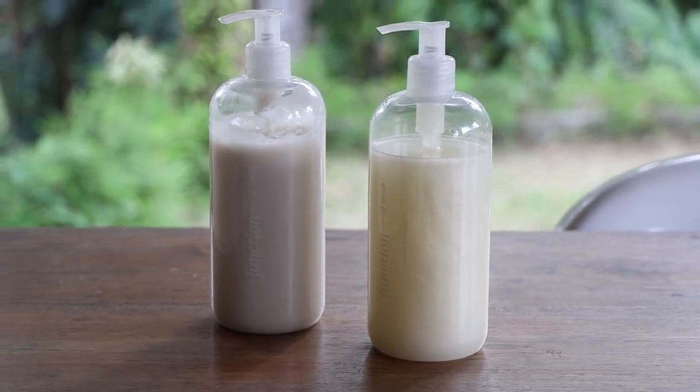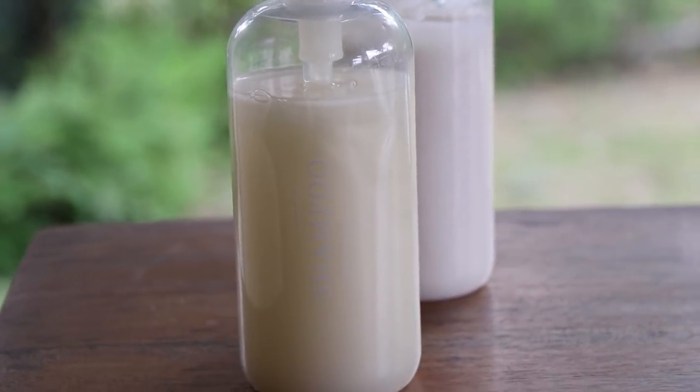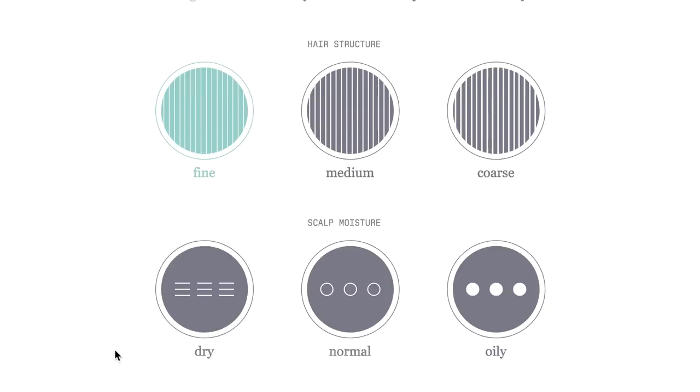I'm going to pause for a second to give a huge shout-out to Function of Beauty, who are sponsoring today's video. They make personalized shampoo and conditioner. I know this channel is by no stretch a beauty channel, but they are a vegan and cruelty-free brand and I really appreciate that their products are non-toxic — they don't contain any GMOs, parabens, or sulfates. You fill out a quick two-minute quiz about your hair type and goals.